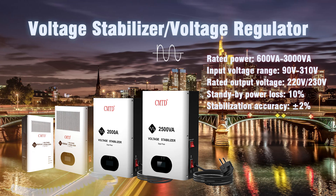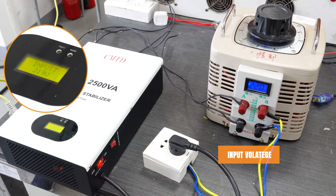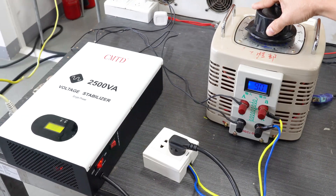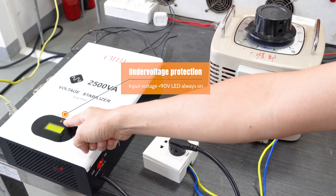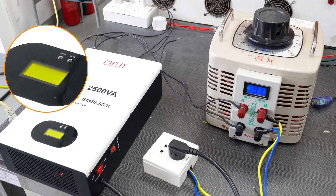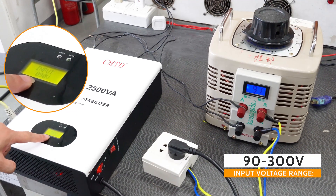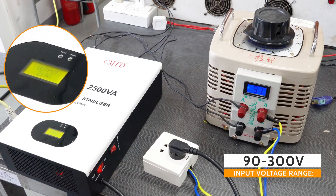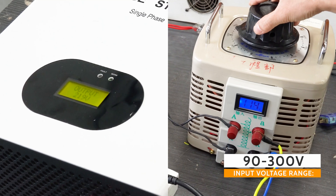Hi everyone. Stabilizers are a great option for homes and businesses that need to protect their appliances and electronics from damage caused by voltage fluctuations, voltage spikes, surges, and brownouts in the power grid. Today we will introduce our new voltage stabilizer: input voltage from 90V to 310V AC, output power from 600 watts to 3000 watts, single phase.